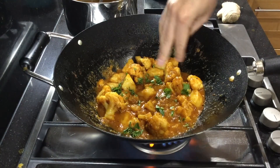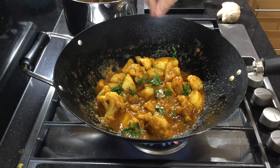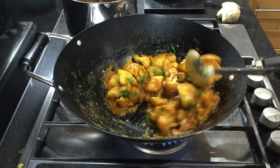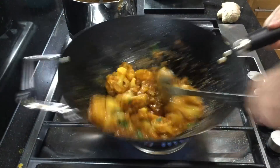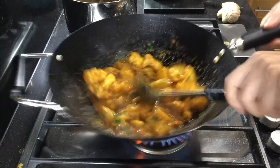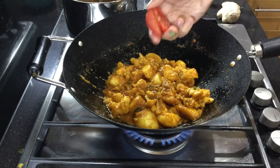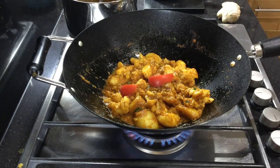Sprinkle in some finely chopped coriander, give it another stir. Throw in your 2 wedges of tomato and mix in.